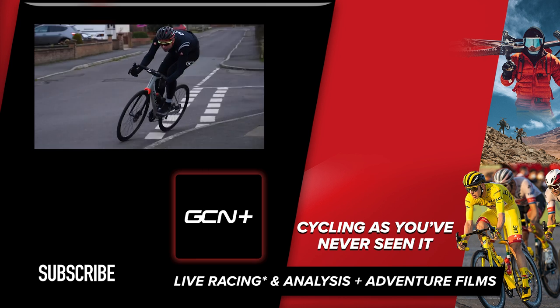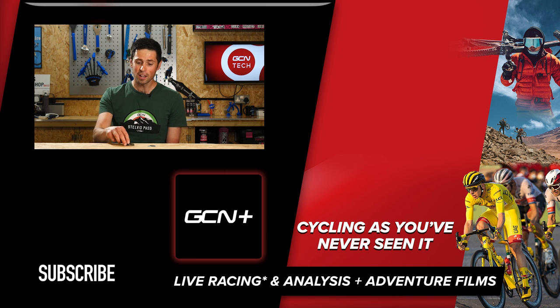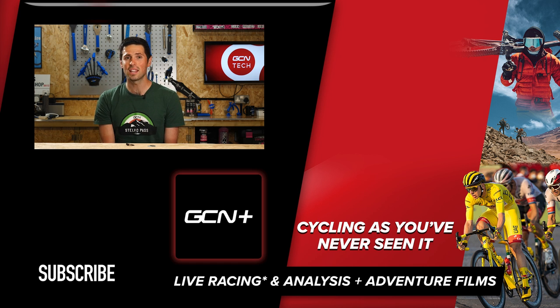I hope you really enjoyed this disc brake pad explainer. I'm keen to know what type of brake pads you choose to run on your bike - let me know in the comments section down below. If you haven't subscribed already, consider subscribing to GCN Tech and hit the bell icon to be notified when we release more videos. I'll see you next week.